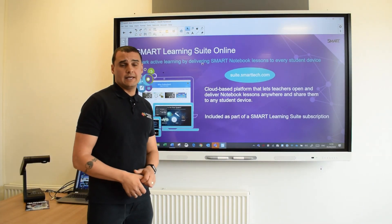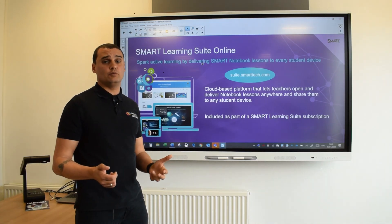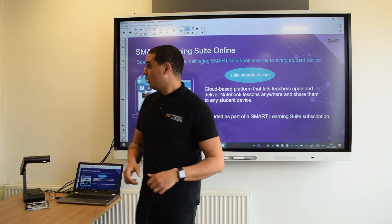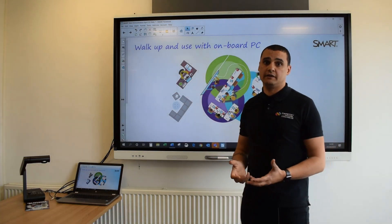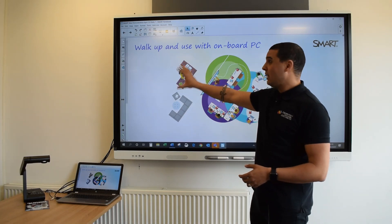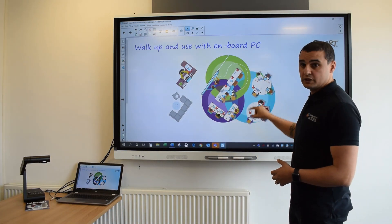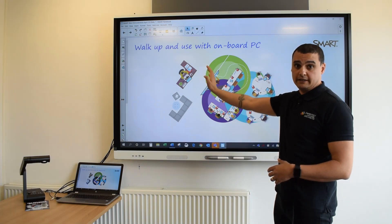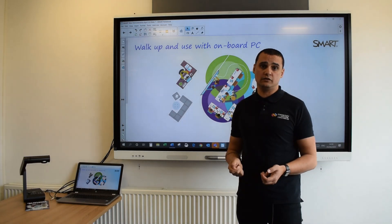Everything that you do and create in Smart Notebook can be delivered online as part of Smart Learning Suite via Smart Learning Suite Online, and in this current crisis we think that's really useful because you can send work out, children can do it, you can see their progress and give them feedback. Hopefully what you've seen throughout this demonstration is that Smart's strategy is all about the connected classroom and making life easy for you as teachers. Smart as a product set will grow with you as a school - I can create from anywhere, deliver to the board either modelling or pupils working collaboratively, push activities out to groups of children, or receive feedback from those pupils directly to me at the board.